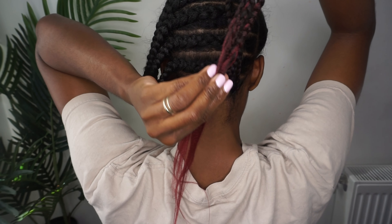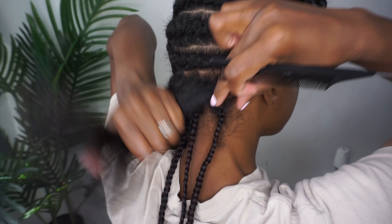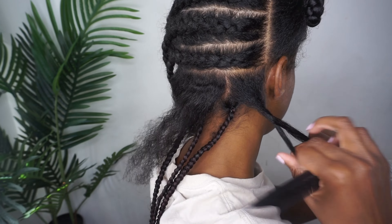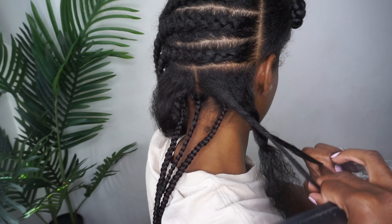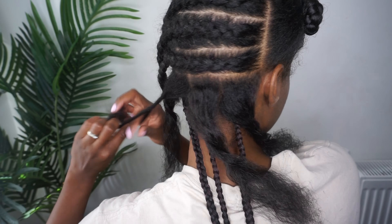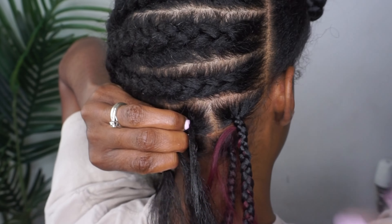I'm going to show you exactly what I do when I want to add the hair further down. At the front there's the left section and there's your middle section — in the middle of them you're going to add the expression in between the two as you see here and continue braiding. I only add three pieces per braid on the first row, and I do that only on the first row.